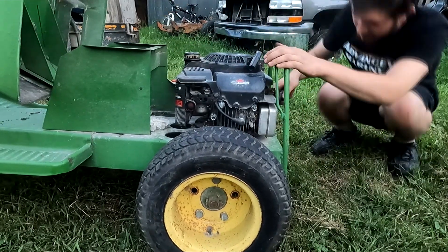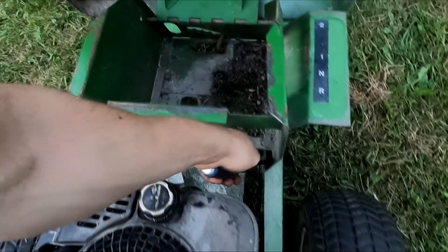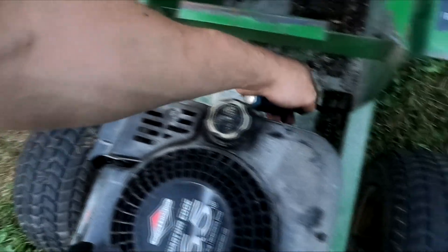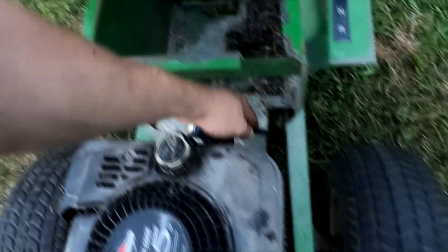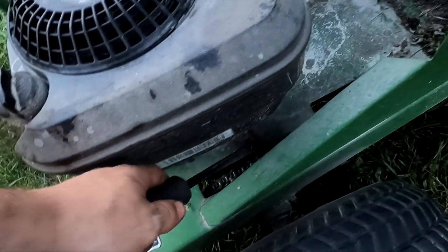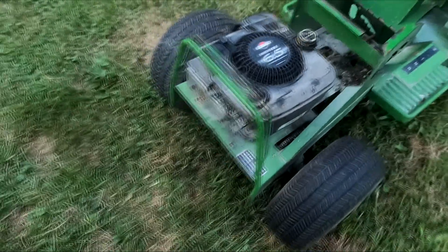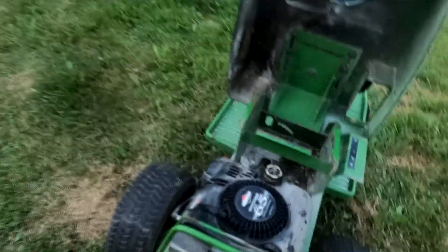The motor is loose. I can also see there's a lot of play here. The frame's cracked here, so this motor's got to come off. I've got to weld that frame up and then go from there. This motor is not original to this John Deere, I can tell that.